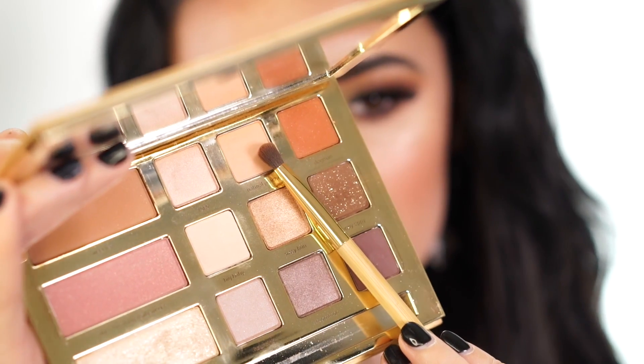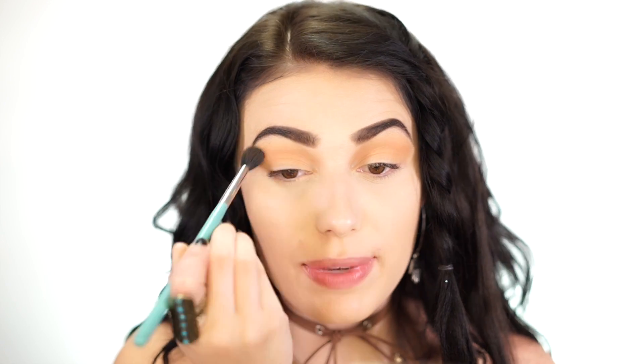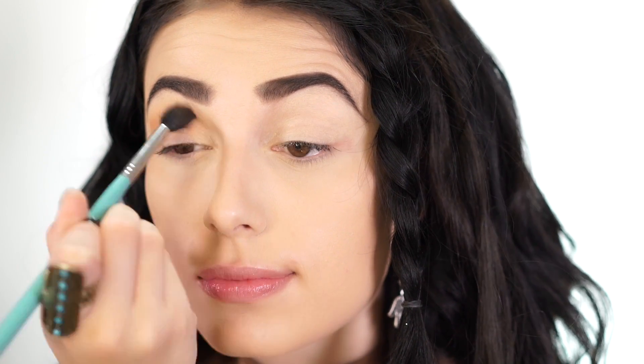For the eyes today we're using the Graveyard Girl Swamp Queen Palette by Tarte — a collab with Graveyard Girl here on YouTube. I'm going in with the shade Natural Peaches as my transition color on a Sigma Tapered Blending E40 brush. These eyeshadows smell like chocolate, kind of like the Too Faced bronzers and the Chocolate Bar Palette — they smell so good!